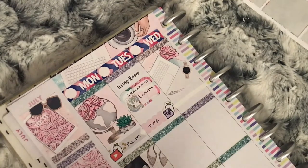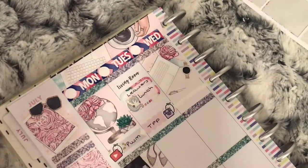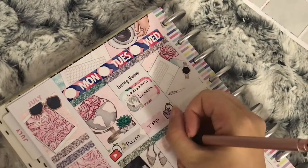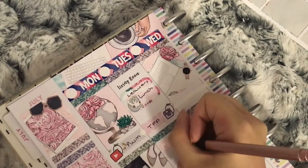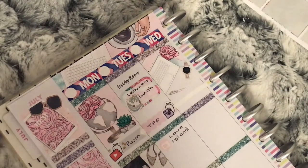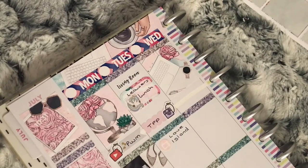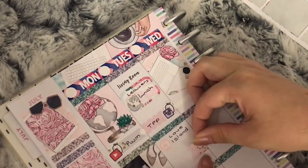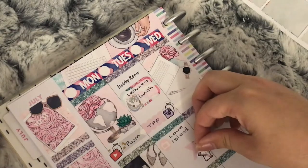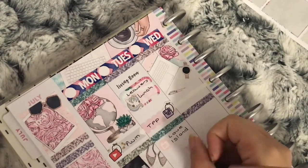I then take a TV icon sticker from the kit to mark that I need to catch up on Love Island — I didn't put it on Monday in case I'd already watched it, so it's here in case I need to watch two episodes. I then take a flag from the kit as well as an emoti from The Coffee Monsters Co holding a pen to mark that the girls need to do some studying on this day.